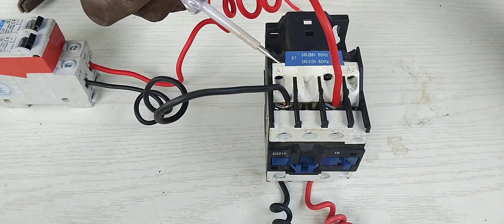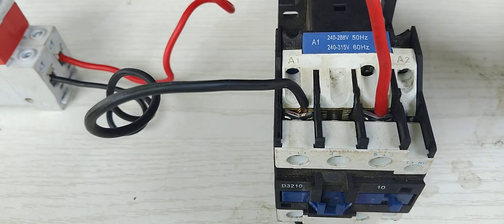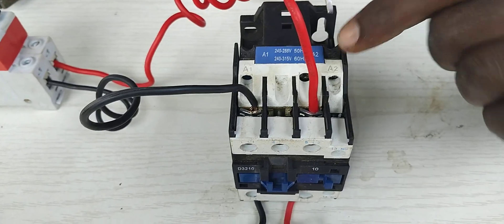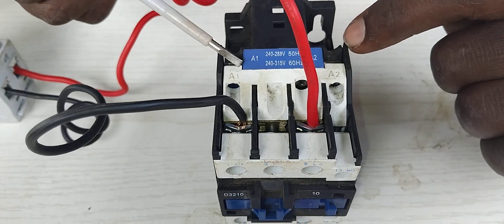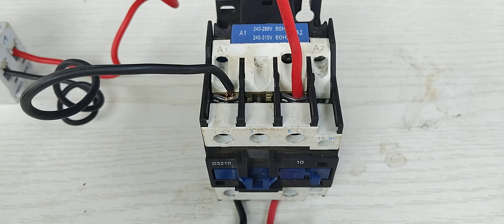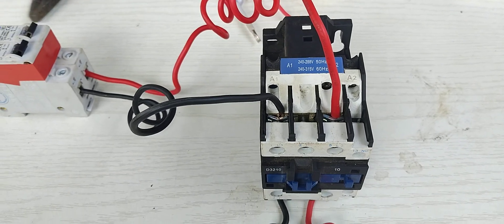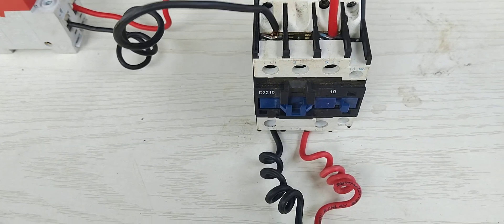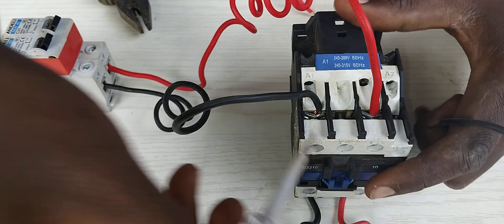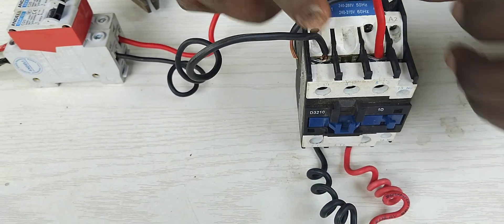The A2 is the neutral side, and the A1 — I've done many videos explaining the working principle of the contactor. So the A2 I'm going to use as my neutral, and the A1 I'm going to use as my live from the switches. First of all, let me start by giving my contactor the neutral. I'm not going to pick from here, I'm going to loop it from this side. I'm going to give A2 to be my neutral for the coil.